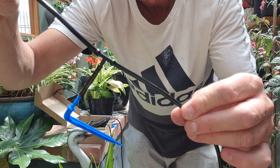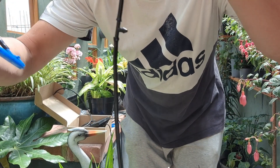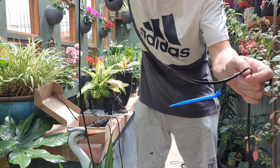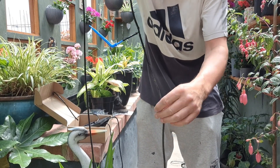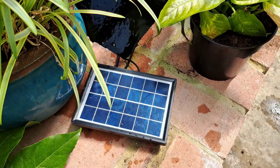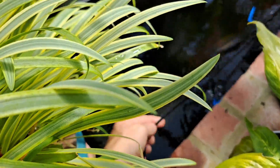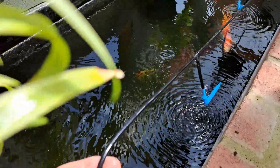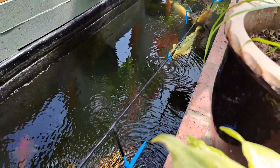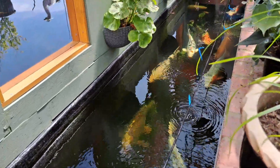You get the idea? Just continue wherever there's a T-junction. So you're left with a piece of line with the blue drippers on it. Let's connect this, see how it looks. It's picking up more than enough light for being inside the greenhouse. All the way along. You can set it to come on at various times. Another useful little product.